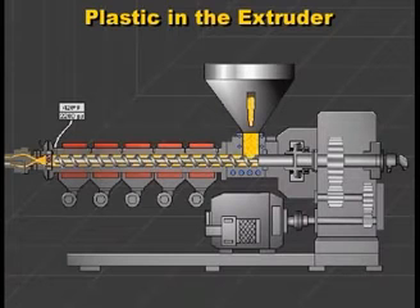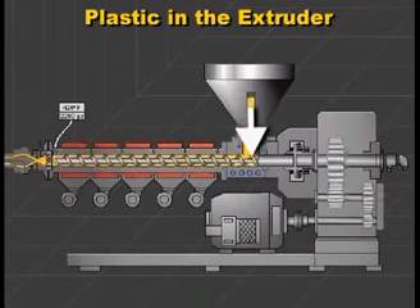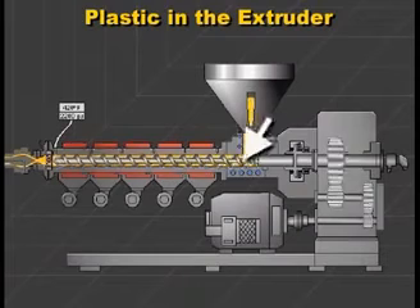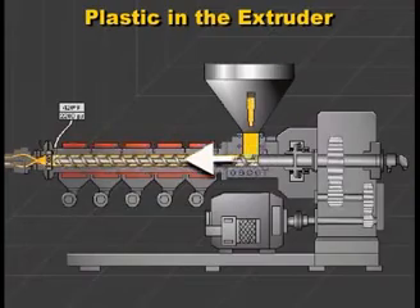Now let's look at the inside of an extruder to see how it works. The plastic raw material in this hopper travels by gravity to the feed throat and drops onto the rotating screw. The rotation of the screw conveys the plastic forward through the heated barrel.